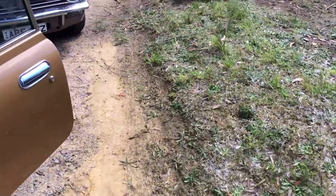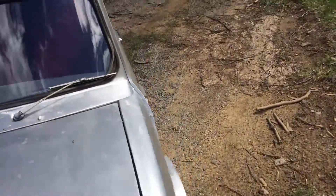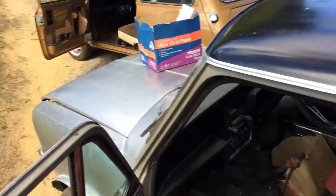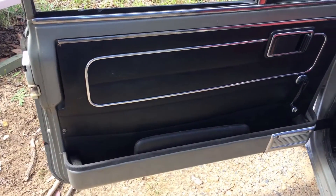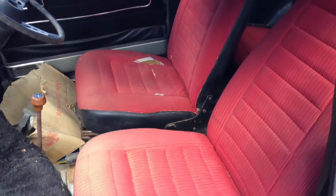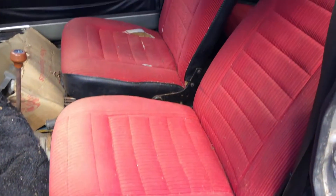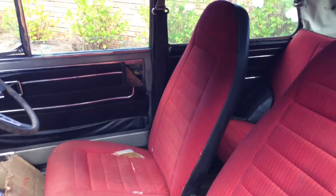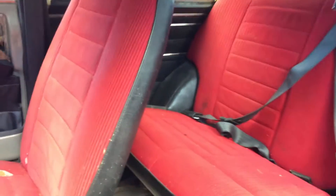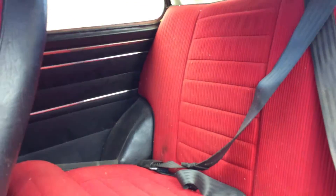I can show you the interior of another LS we have over here, which is very similar to the 1275 LS in terms of its interior. This is a HiHo Silver 998 LS of 1977. These are the style of door cards and trim that you'll see on a HiHo Silver 1275 LS, exactly the same as the 998. There's an example of the red trim on black vinyl that you'll see in those cars too. Pulling the seat forward you can see the red trim and then of course black vinyl in the back.